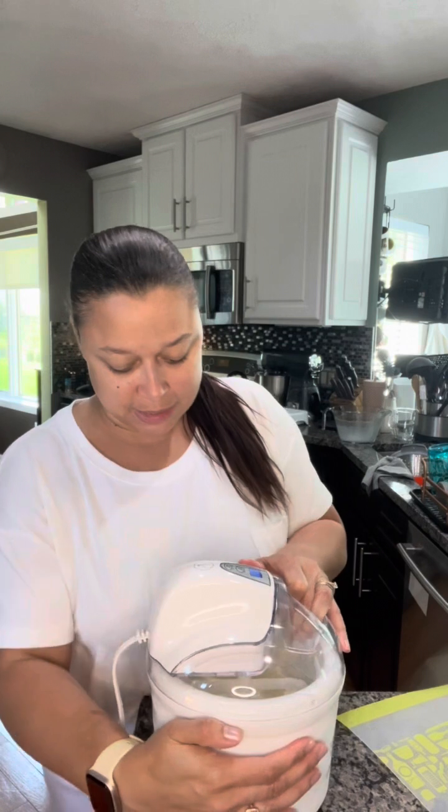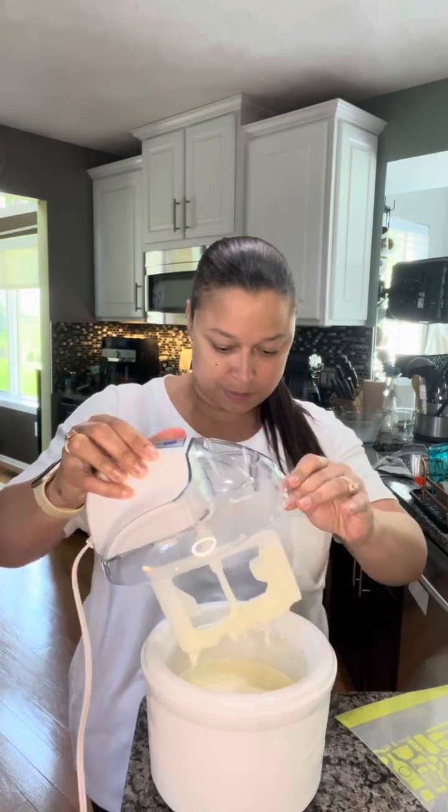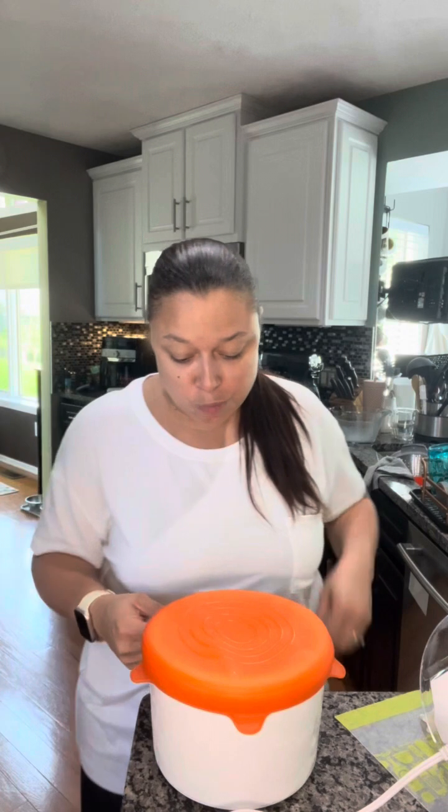The ice cream is done. This ice cream maker makes soft serve — it's been churning the whole time. For this recipe though, I need more of a scoopable ice cream so that I can put a scoop in between cookies to make a sandwich cookie. So I'm going to pop this into the freezer and then get going on the cookies.